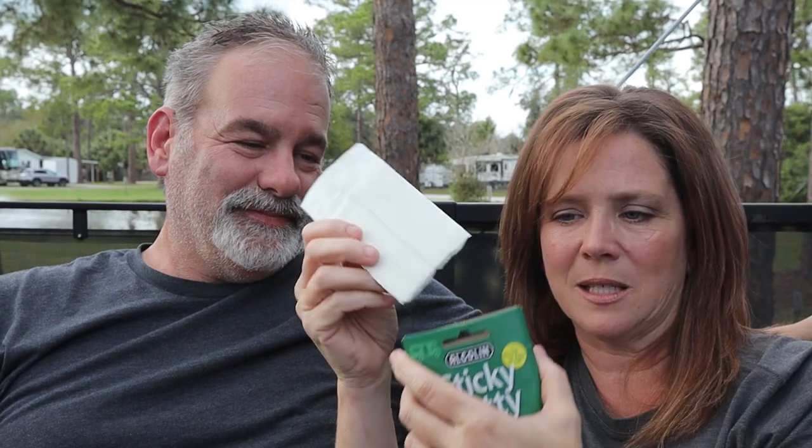If you decide you don't want something there anymore, you just pull it off and stick the putty back in the package — just like putting old gum back in the wrapper. It doesn't dry out even if the package isn't sealed.